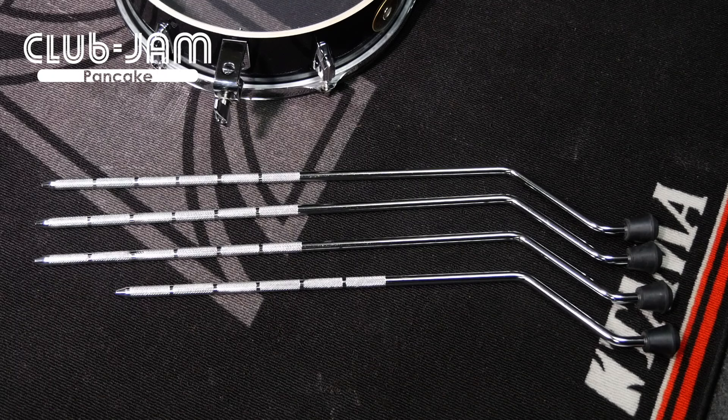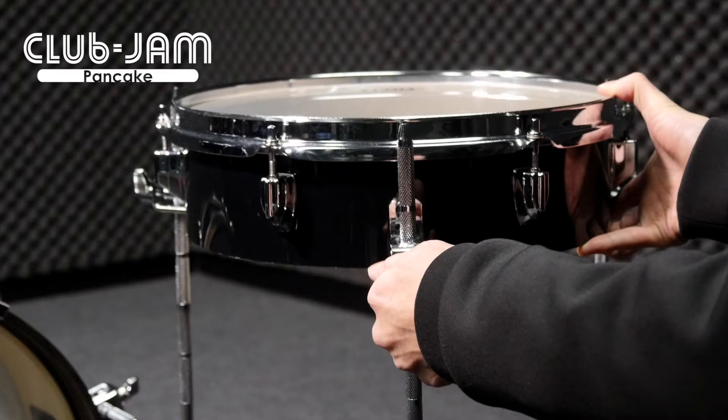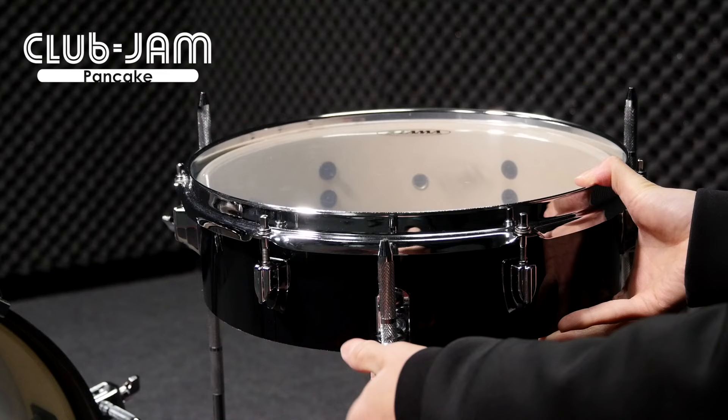The 10-inch tom. Three long and one shorter floor tom legs are included with the kit. If you'd like to set up a lower position, please use the shorter leg like this so you can play without the leg getting in the way.